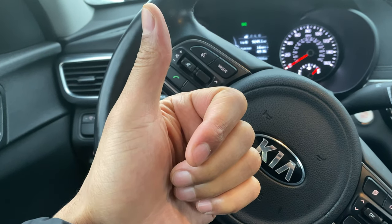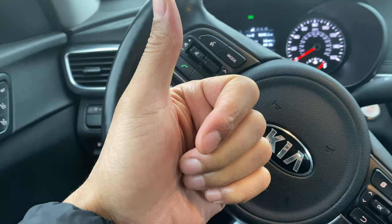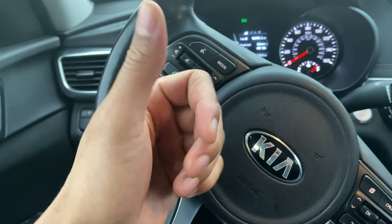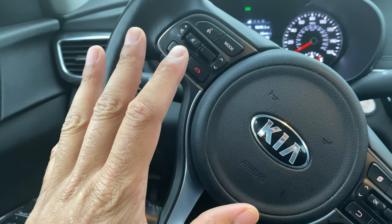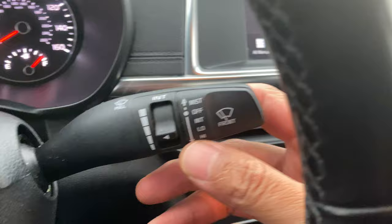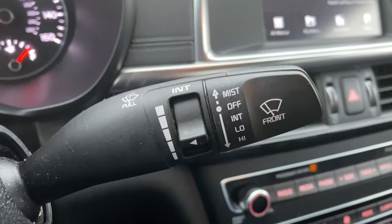Today I have a 2017 Kia Optima and I'm going to show you how to turn on and off the windshield wipers on this vehicle. As you can see, I'm sitting in the driver's side. Beyond the steering wheel, look over here — you see this lever right here. This is the lever that controls the windshield wipers.